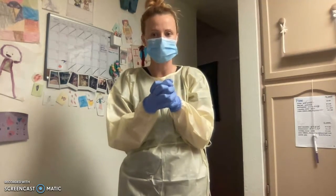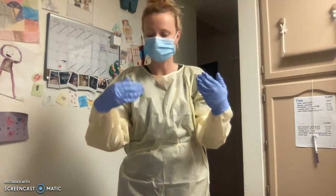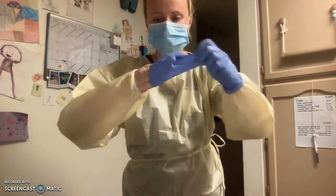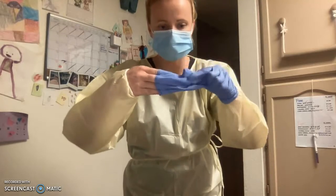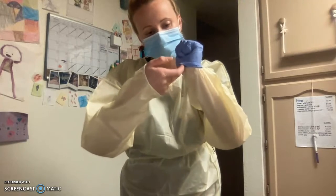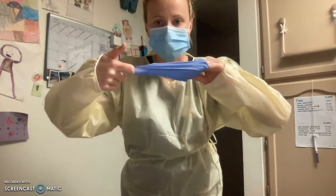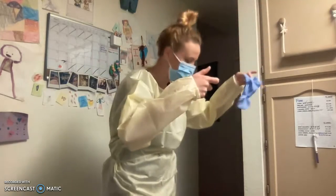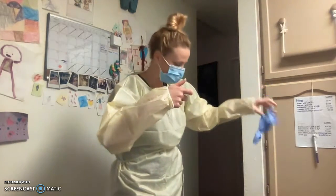Before exiting the room, I will remove the PPE. Gloves first. Grab the cuff of the glove, pull it down, and bring it inside out — just so that nothing touches my hands. Disposing of it in the biohazard waste trash.